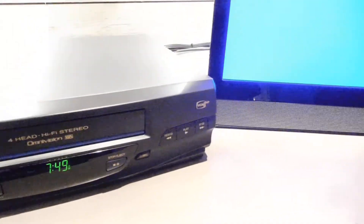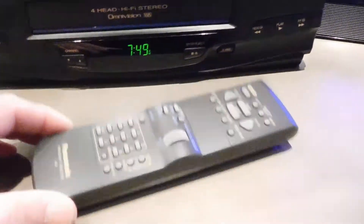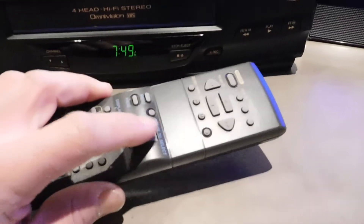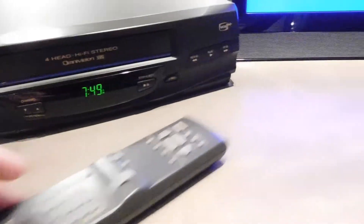Very clean, too. I do have a remote control. This is not the original remote control, but it has every single feature control here that this player has. The only thing is the program director wheel there. This remote control was from a different VCR, but works fantastic for this one.